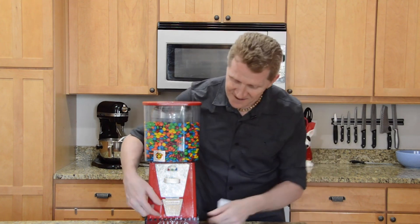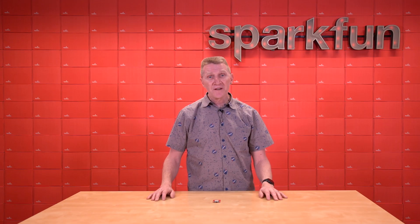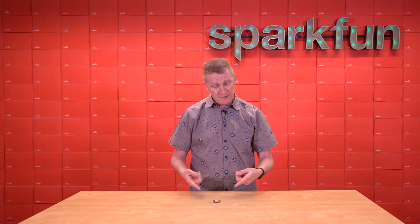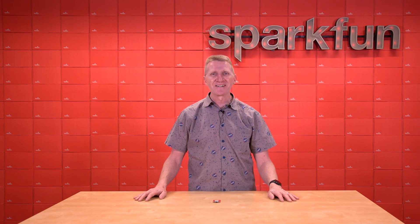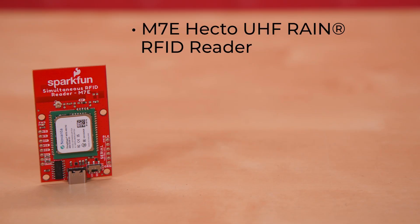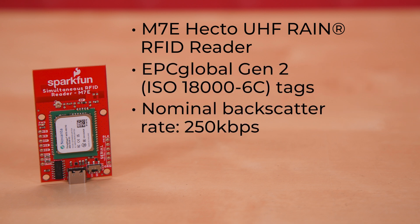We also released a much more capable RFID reader a while ago — the simultaneous RFID reader. That release was seven years ago, and we thought it was high time we released an updated version. So here it is! Introducing the new SparkFun simultaneous RFID reader. The module we're using on this reader is the M7E HECTO UHF RAIN RFID reader for reading EPC Global Gen 2 tags, with a nominal backscatter rate of 250 kilobits per second.